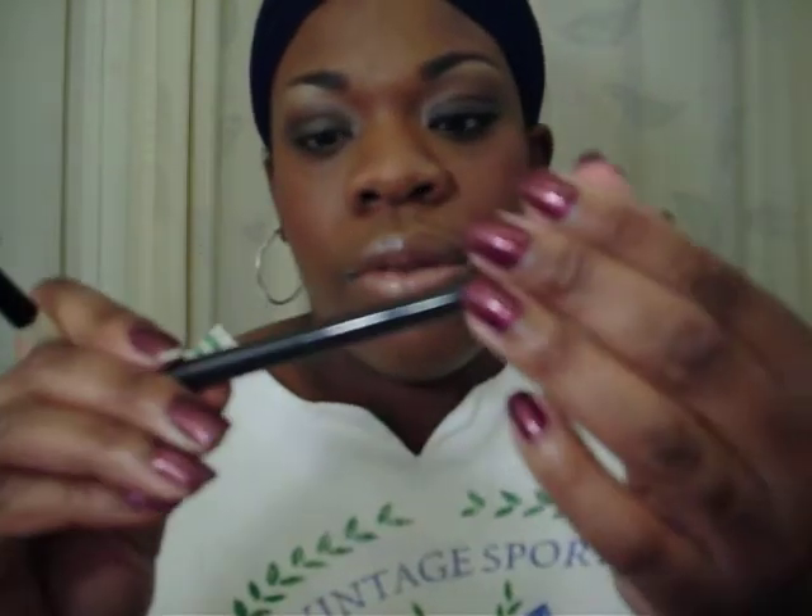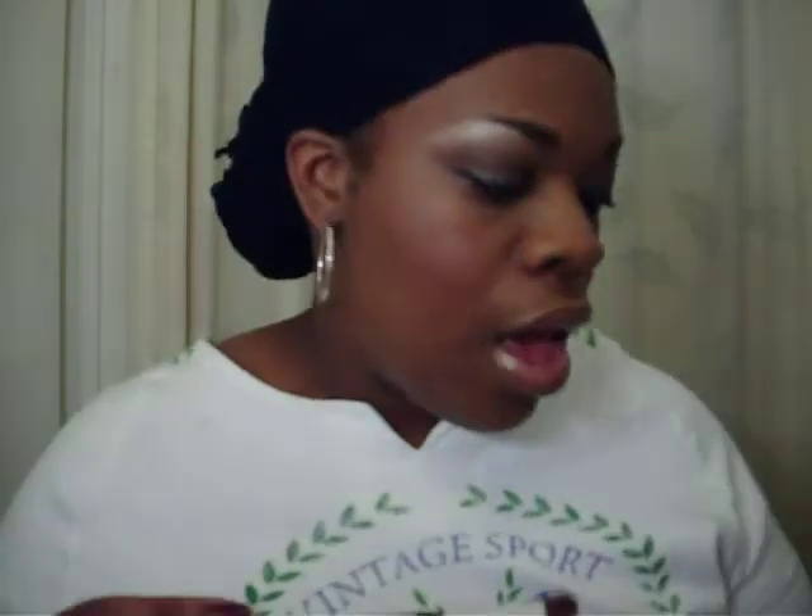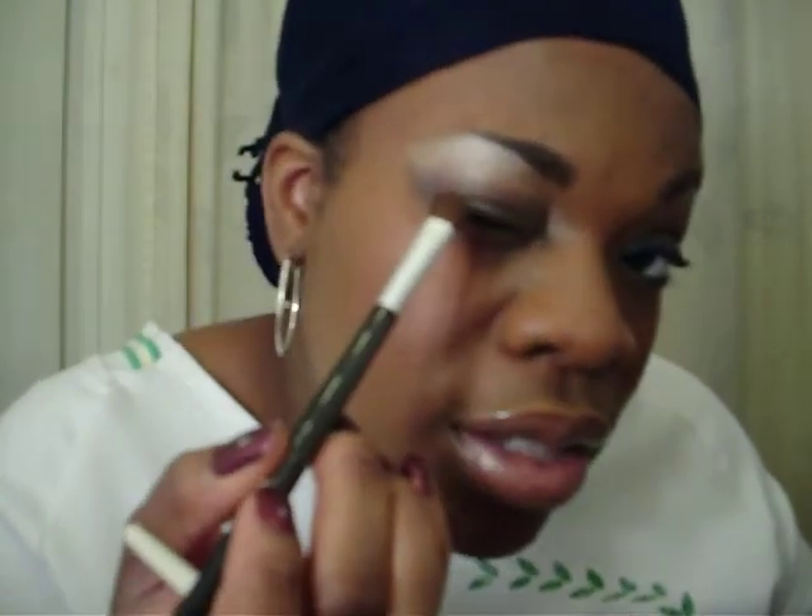Then using just a large eyeshadow brush — Studio Tools from Target — I'm going to go in with mulch, which is my favorite brown eyeshadow, just enough shimmer. We're going to go in between the crease and the brow with mulch.